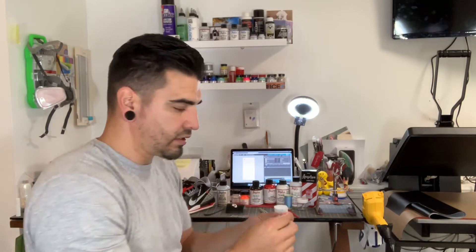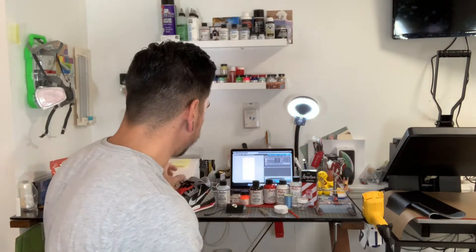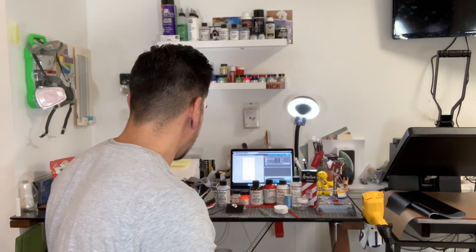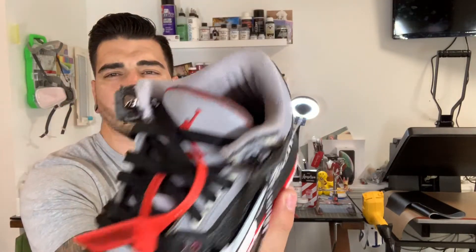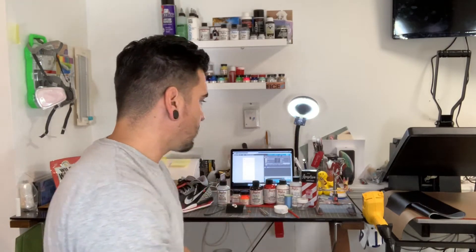You're also going to need this little orange piece. It's not exactly the color that I want it, so I use a little bit of lava orange to get it exactly how bright I want it. But again, this is the custom I'm going to be walking you guys through today.